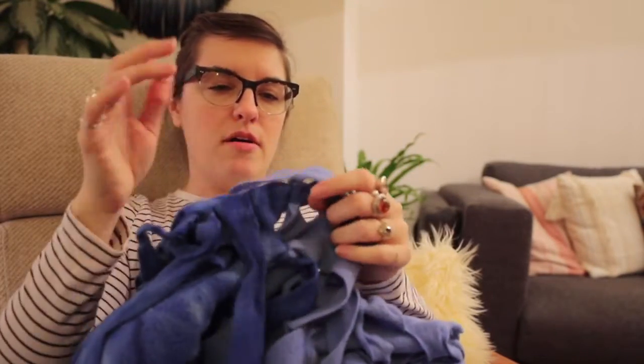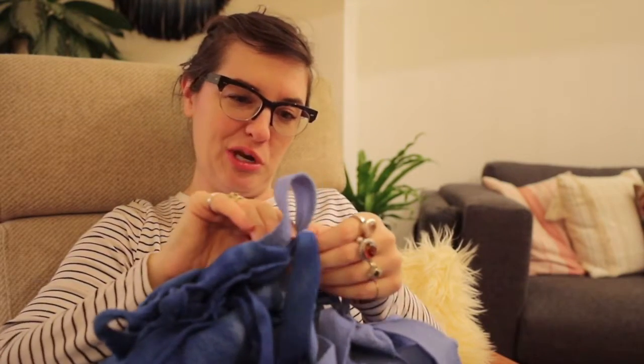I thought maybe I could repurpose this somehow, because the best stuff is the stuff you already have. Upcycling could turn out terribly, but whatever. At the end of the day, if it turns out terribly, it's still the cat's blanket, so it doesn't need to be stylish. They certainly don't care — as long as it's still cuddly, they'll be happy.